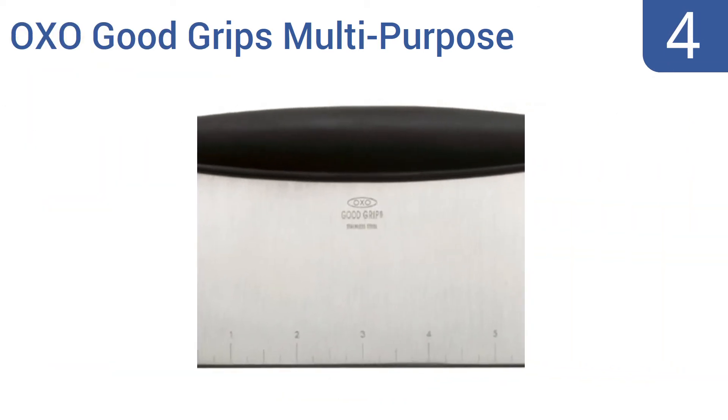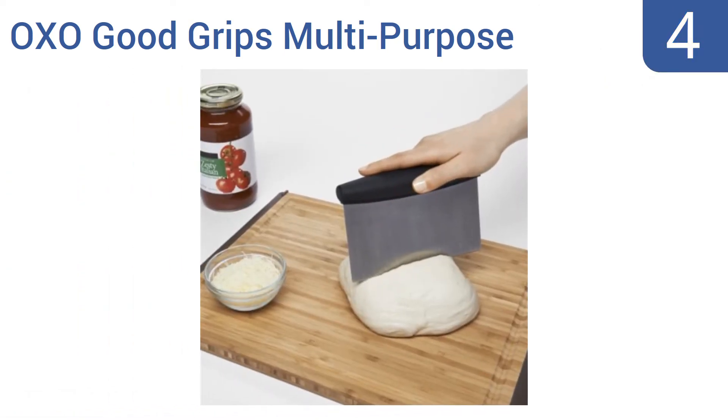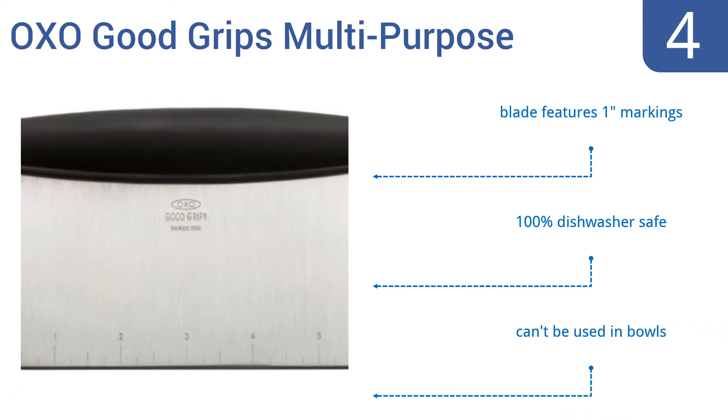Coming in at number 4 on our list, the OXO GoodGrips Multipurpose Stainless Steel Scraper and Chopper is an affordable, simply designed kitchen tool that's great for making small chopped salads, slicing small pizzas, or for use in preparing larger meals. The blade features 1-inch markings and it's 100% dishwasher safe. However, it can't be used in bowls.